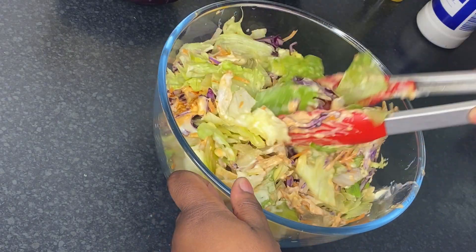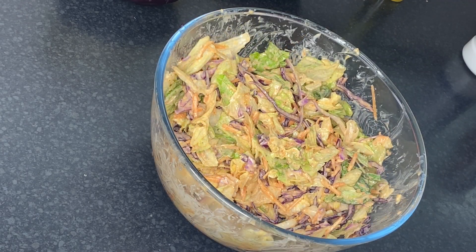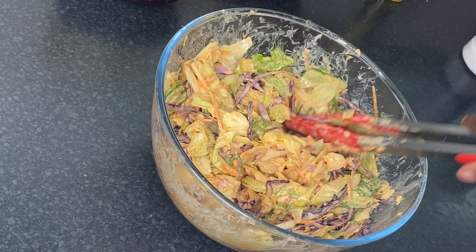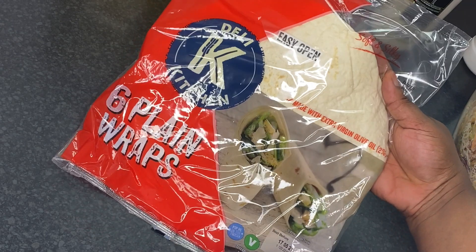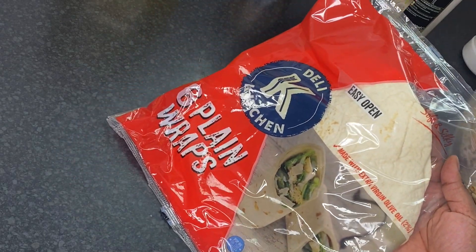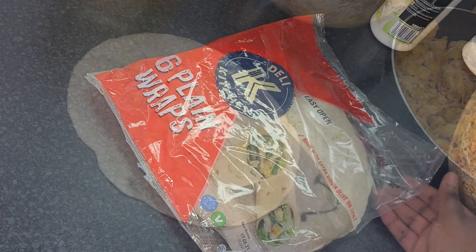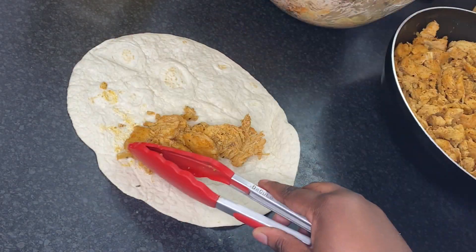Now I'm going to mix the sauce with the salad. The salad is ready and the chicken is ready. I'm going to get my wraps — I'm using soft and silky plain wraps from Tesco, but you can use any flatbread you like.